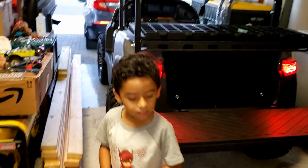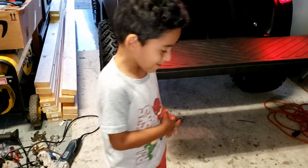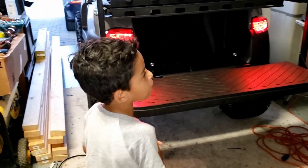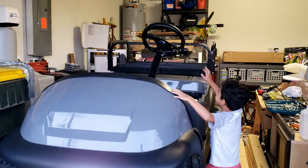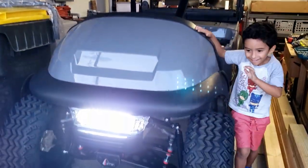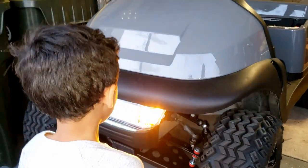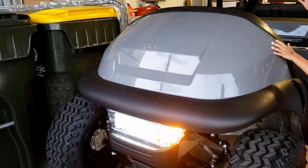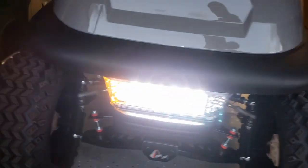Look at the seat — that looks good. The orange lights are only in the front. Go ahead and turn it on — there's your turn signal. You've got to push it the other way, push it up. There you go — there's the other one.